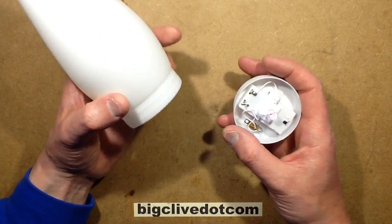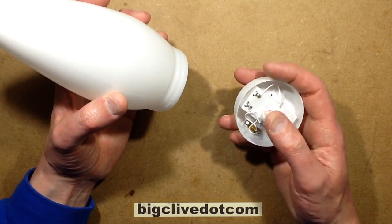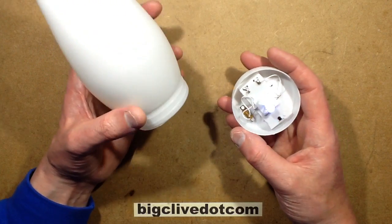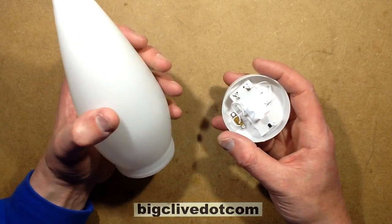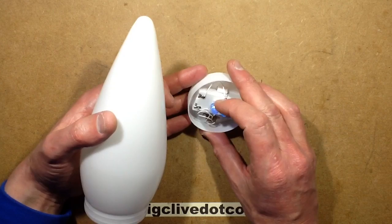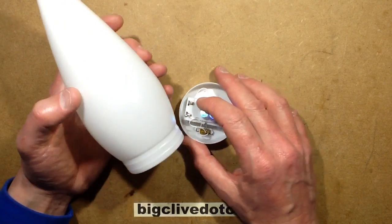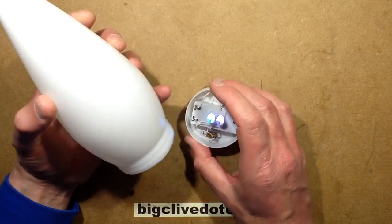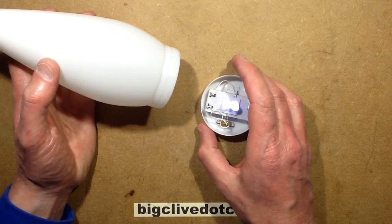I quite like the idea of using this just as a decorative nightlight by replacing the two color-changing LEDs with just a single diffused warm white LED, which should run for a modest length of time on a set of batteries and will just make this thing glow very gently. My color choice would probably be warm white, so I'm going to make that modification right now.